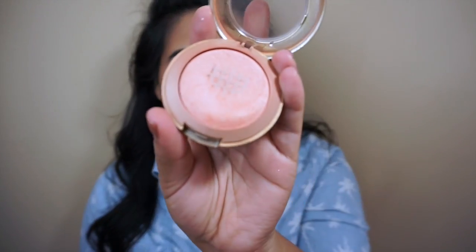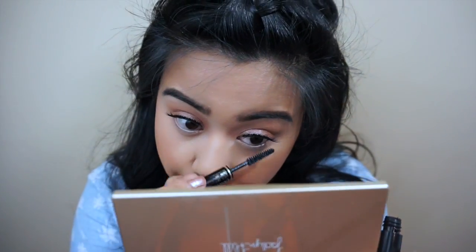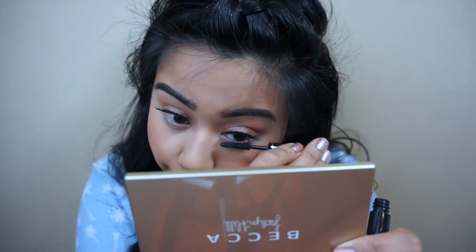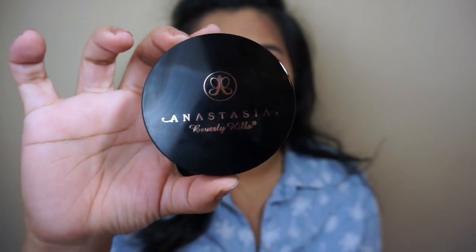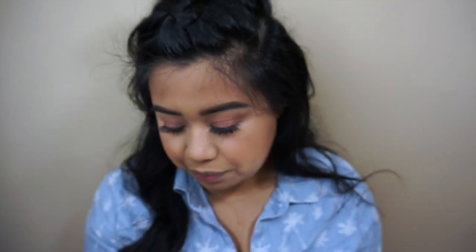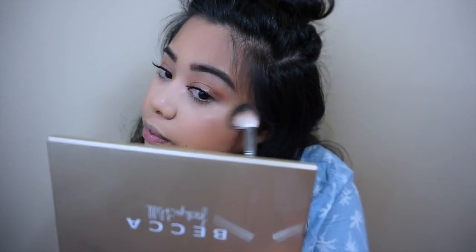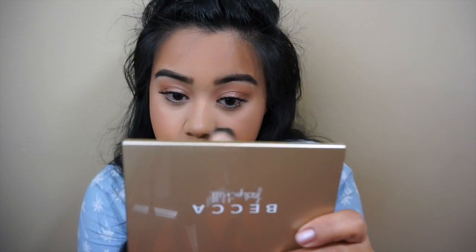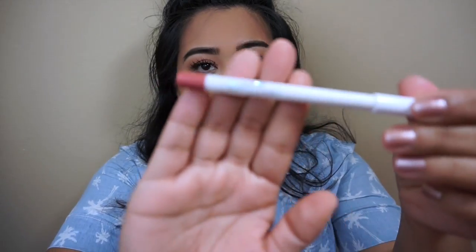Then taking Luminoso by Milani. Picking up Riviera by Anastasia. Picking up ColourPop Lippie Pencil, and this color is Brink.